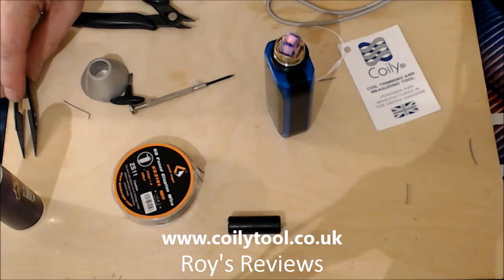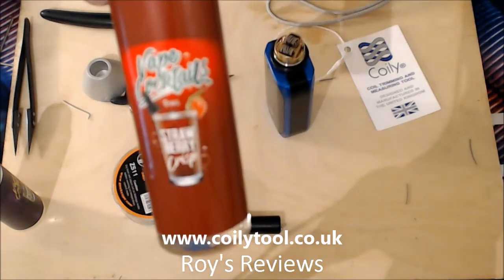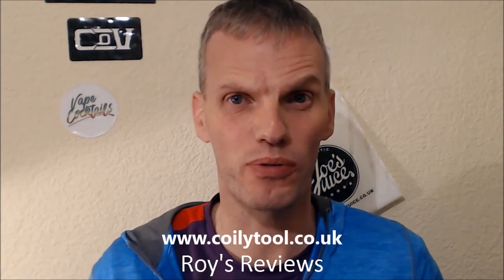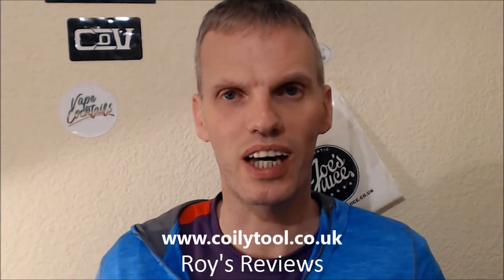So there you have it folks - the coils are in and I'm just going to burn them in. That's how you use the Coily for a postless deck and also for a posted deck as well. I'll go and finish wicking the Kylan and get some juice into it - we have Cocktails Strawberry Crisp. So today's review has been all about this little device, the Coily. It's absolutely fantastic - it's not often something comes along in the marketplace and you go 'wow'. And it's so affordable at £5.99. Simon, who sent it over for review, is making these on 3D printers and they're in such demand that as soon as they come up on the website they're gone within minutes. Nature Vape is also now starting to sell them, and they're looking into getting them injection moulded to make them in bigger quantities.